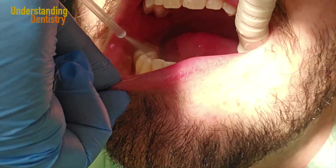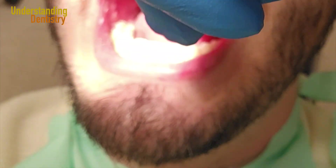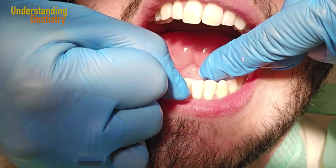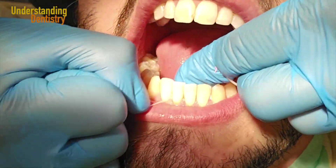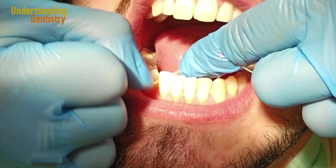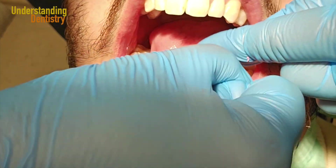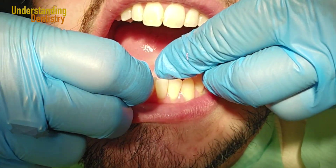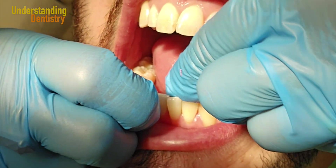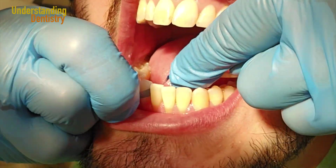A very nice step to add to your prophylaxis is flossing and checking interproximal contacts. Especially in areas of crowding, like between the lower central incisors, you can floss and even polish the interproximal contacts. You might also find overhangs of restorations on your patient. Your patient will also learn how to floss properly — this is very important.